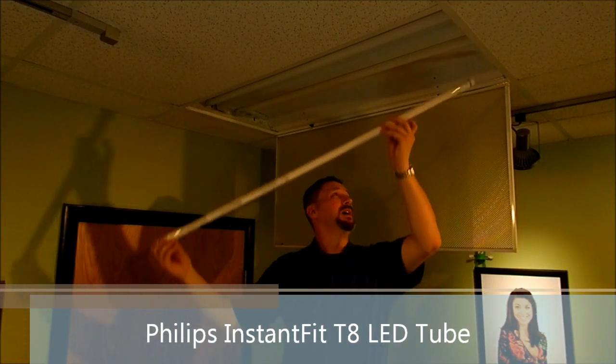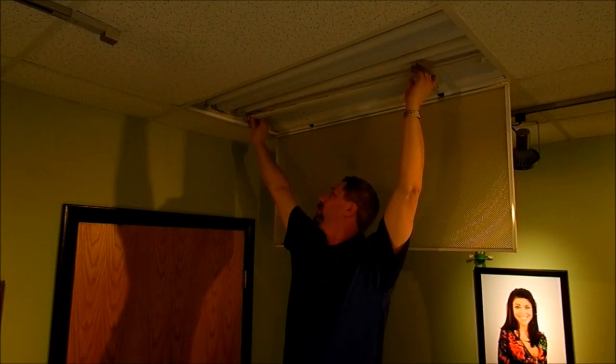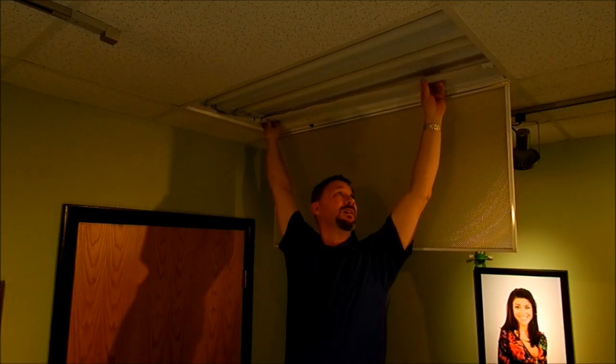Now this is an LED tube from Philips — it's a Philips Instant Fit. The reason they call it an Instant Fit is because it does exactly that — pretty creative on that one. We pop the new tube in and it's literally that simple. You'll notice I haven't done any kind of wiring or any other work to this fixture.